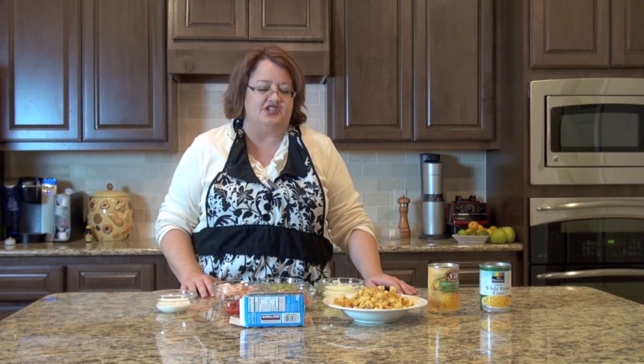Next up on Copycat Recipes, I'm going to show you how you can make Luby's Spanish Indian Corn. It's a great way to use up leftover cornbread. We're going to make Luby's Spanish Indian style corn — a fantastic way to use up leftover cornbread. We really turned this into a casserole, so it's definitely a very, very hearty side dish.